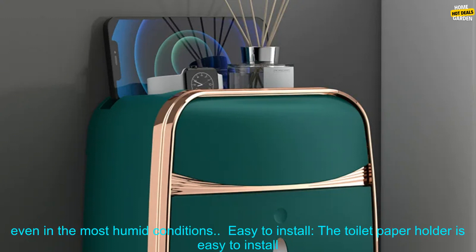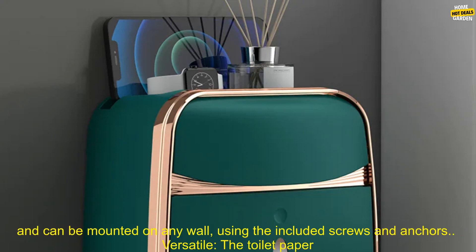Waterproof: the toilet paper holder is waterproof, so you can rest assured that your toilet paper will stay dry and clean, even in the most humid conditions.